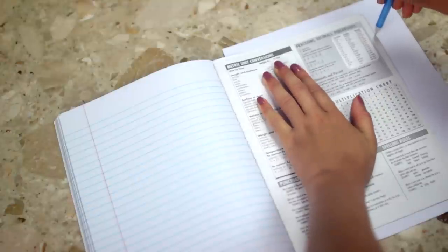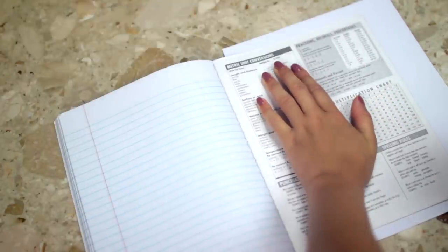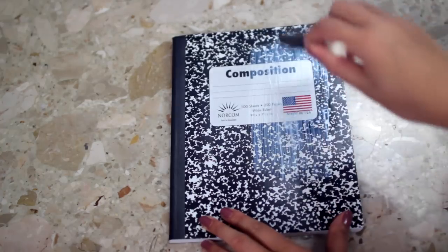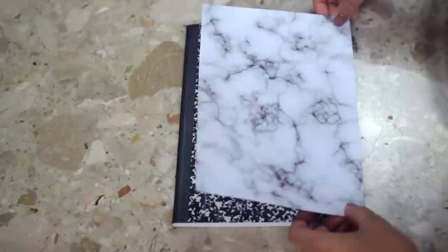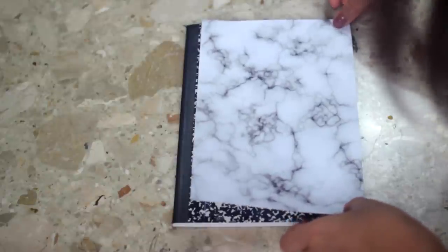Then you're just going to want to cut it out, take your brush and paint on the Mod Podge. Be careful with this — don't do this on a table that you care about, I personally learned the hard way. Then just put the cardstock paper on.